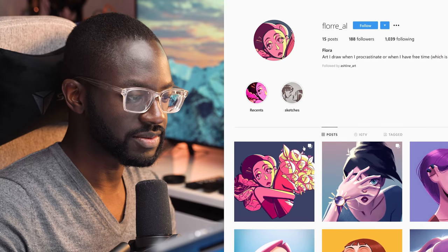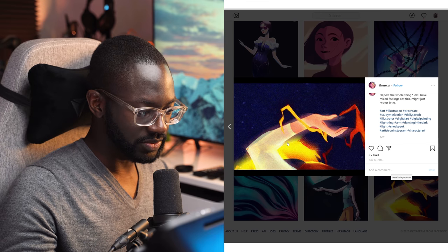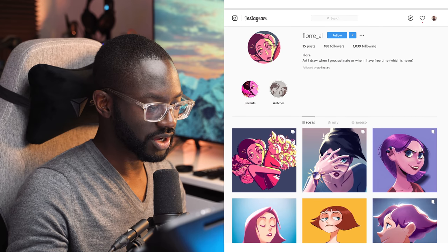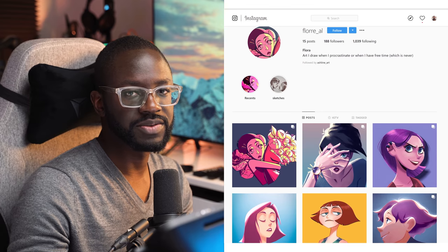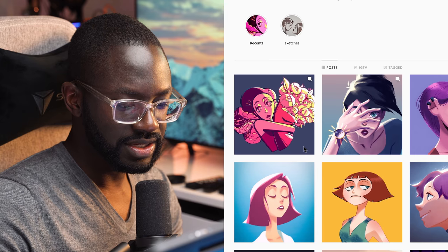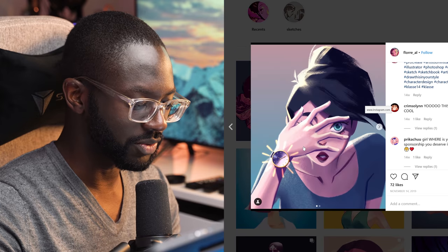I could easily see 15,000 plus. But let me see your oldest post — this is actually pretty old, which is concerning. If you had a post in 2018, you should have a lot more than 15 posts. Your bio says you draw when you procrastinate or have free time, which is never. You can't expect to really build a following with that kind of attitude in your bio. You don't have to post all the time, but you can still be meaningful and tell people what you're doing so they can understand who you are.